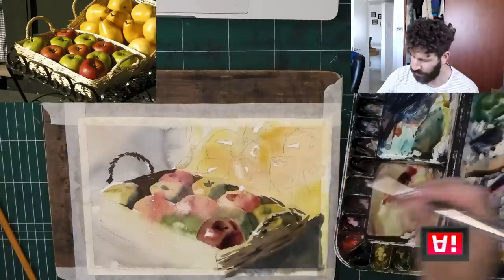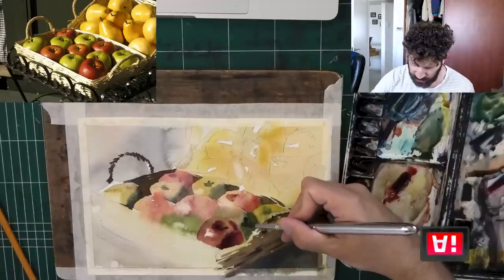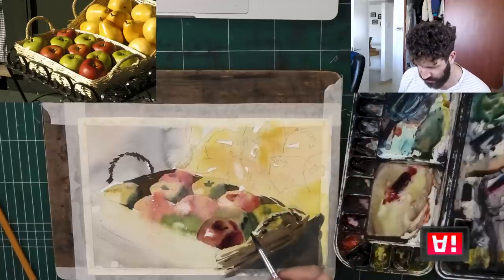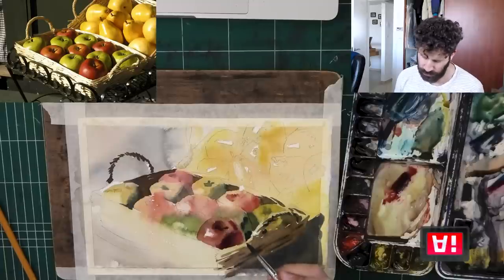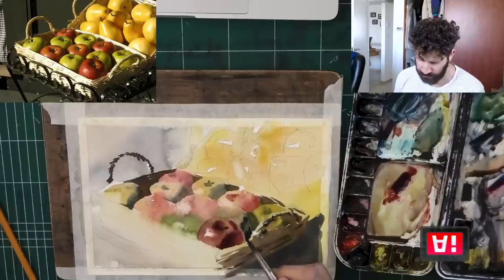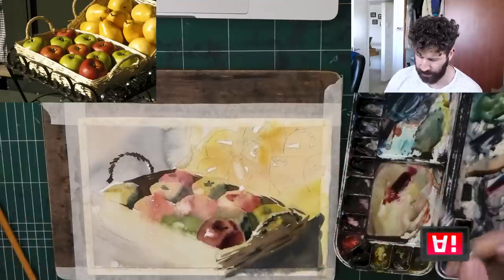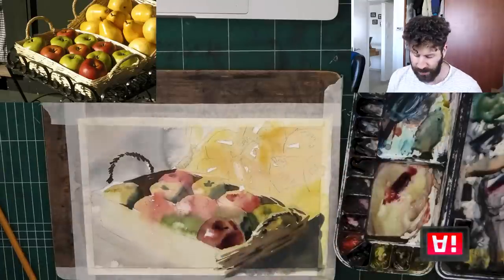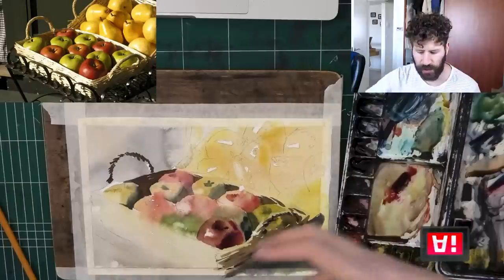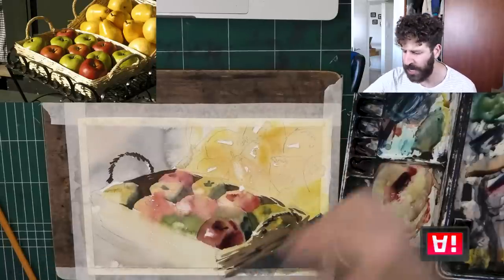Now in reality it's darker, so we can actually go ahead and indicate that the bottom of this apple is darker than the red apple. You see it starts to build up around this apple. Now some of my colors have blended quite a bit — I like it that way. If you prefer a more separate look, you can just work on the apples individually, as in the very first wash I showed you.